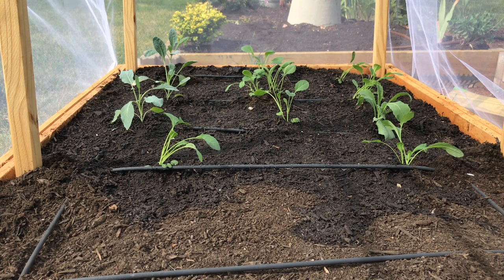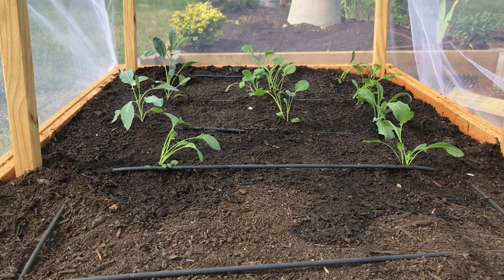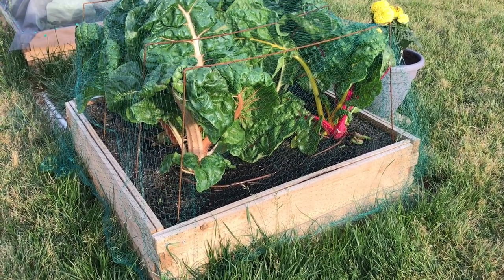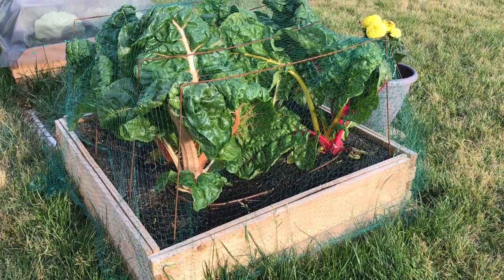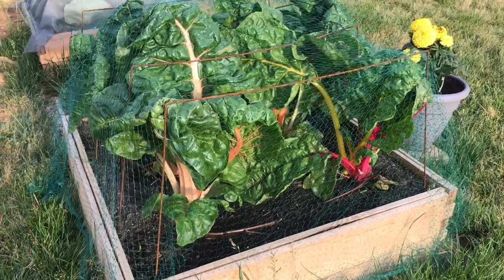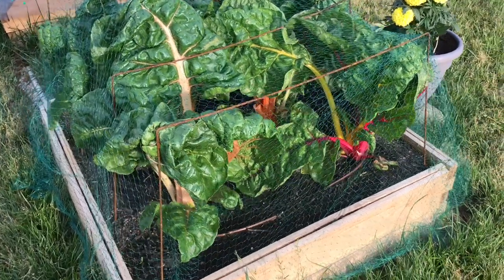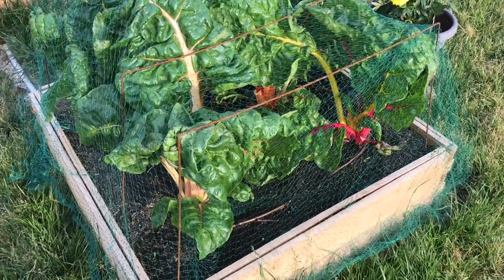From the start, I wanted our vegetable gardening to be all organic, and this is one of the best ways to prevent using any synthetic chemicals. Because if we were to use them, that also kills all the beneficial insects in the garden.